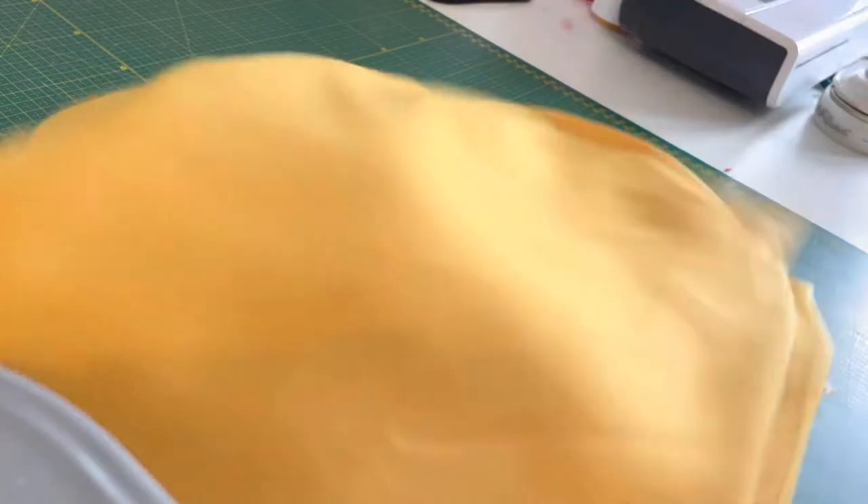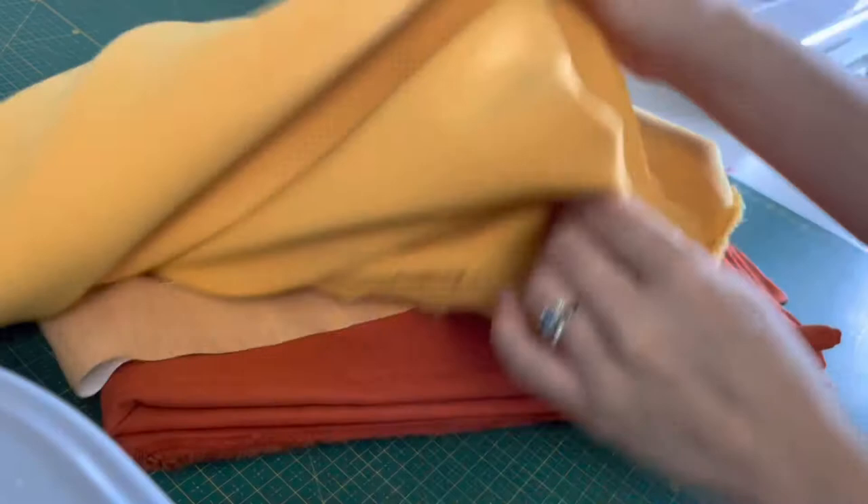I plan on using all of this orange fabric in this costume because I don't know when I'll use this color again. Here is the mustard yellow — we're going to be using this yellow. I think this will look great, it's such a ray of sunshine.